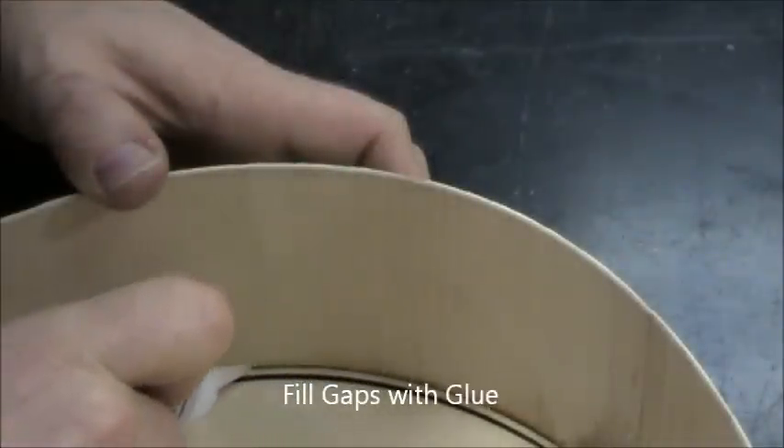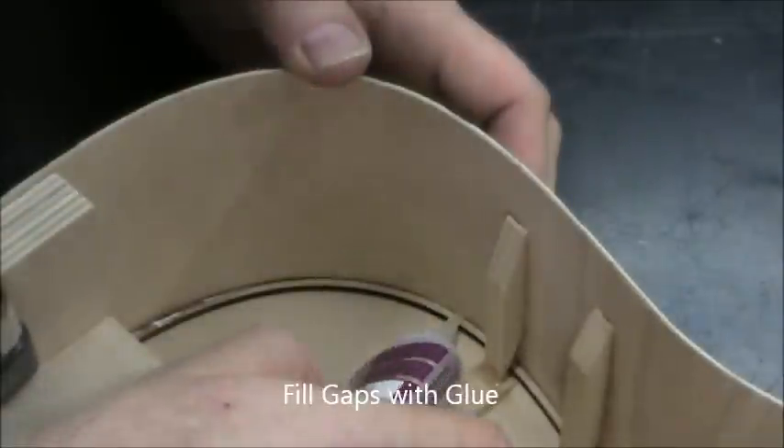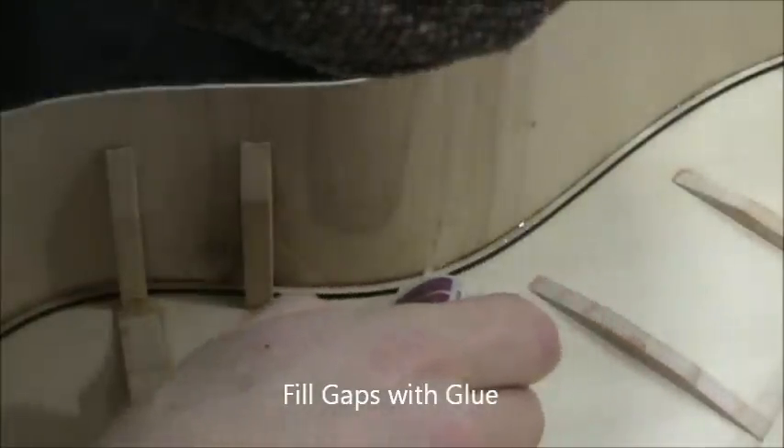Now I inspect the inside of the guitar and look for gaps. I'm going to fill everything, particularly the waist. And now we're ready to attach the back.